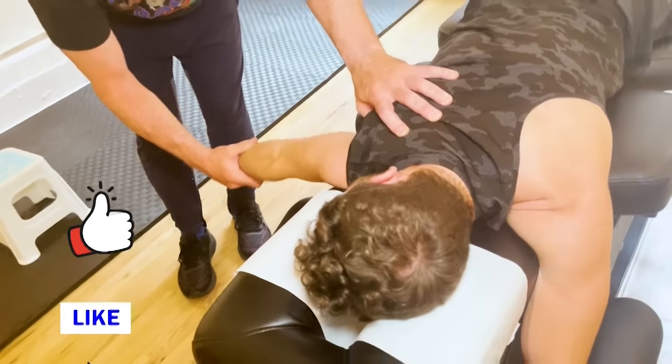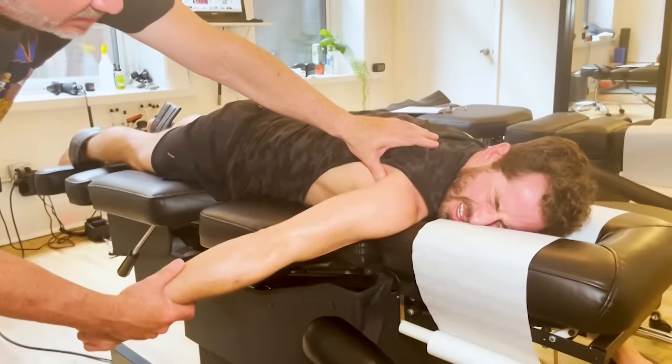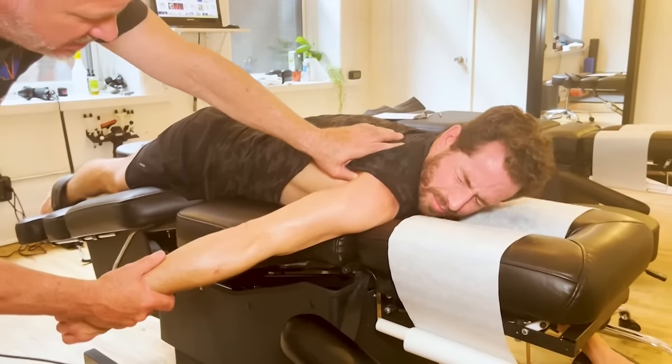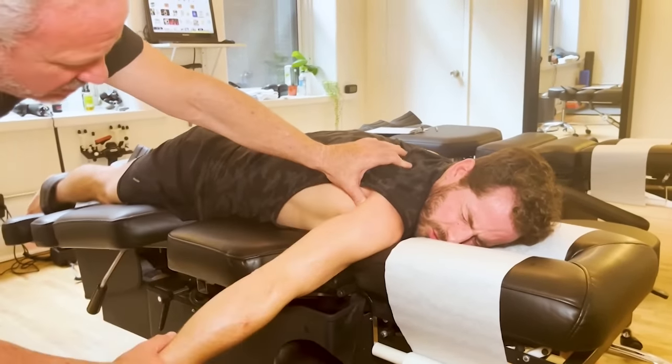Now I'm going to be under the shoulder a little bit, and this is nasty. So here I am at the teres major and minor. Your lat ties into here too — lat goes a little underneath. And this is really painful stuff.